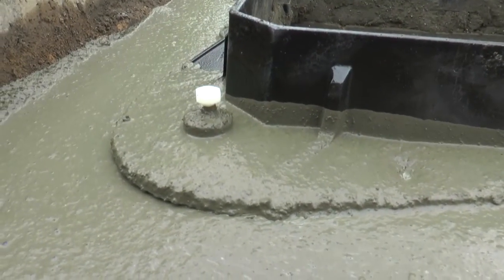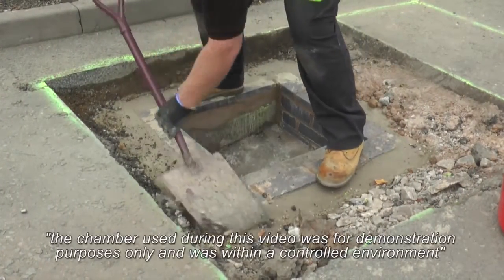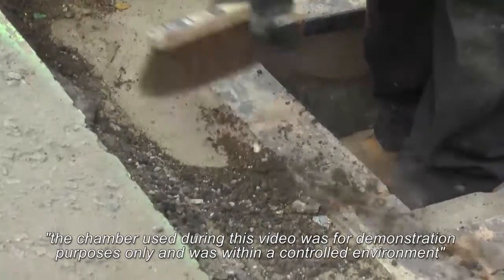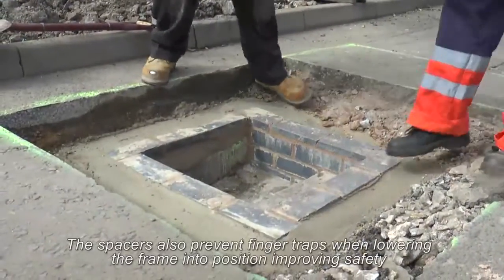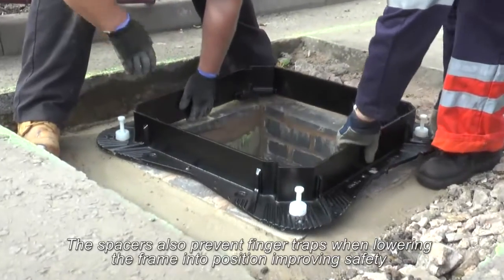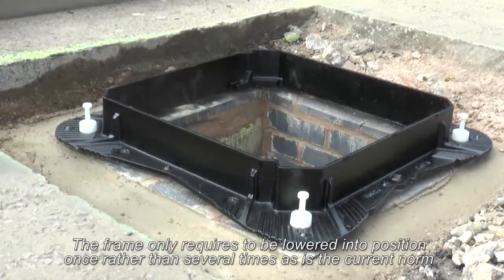Before starting the installation, ensure all existing bedding material is removed from the uppermost surfaces of the chamber or shaft to leave a clean, sound and firm supporting surface. Position the frame carefully and squarely over the chamber opening. It is essential that the top surface of the frame and cover is installed flush and level with the surrounding surface.